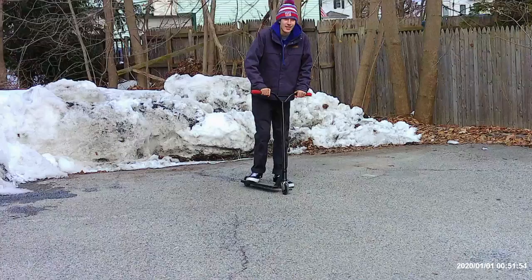I'm not really that good. I'm more of a beginner. I only know a few tricks. Here's a demonstration of some of the tricks, starting with a tail whip.